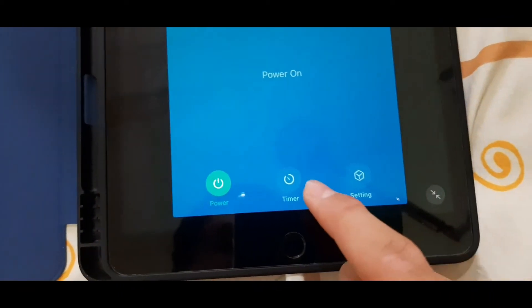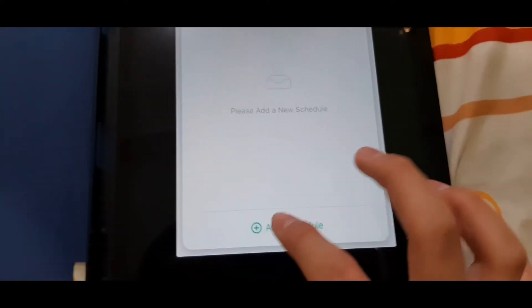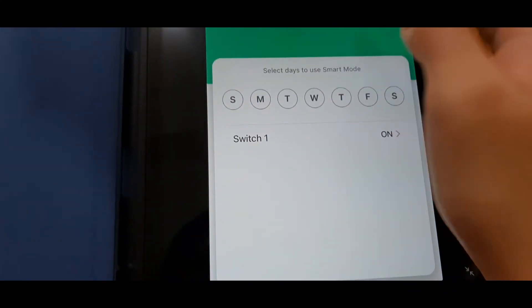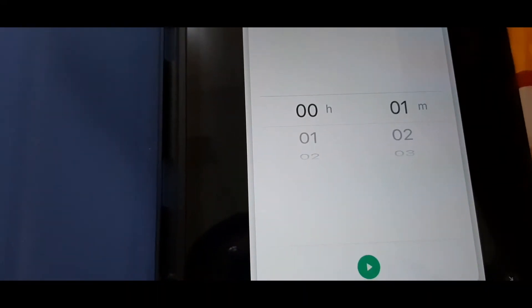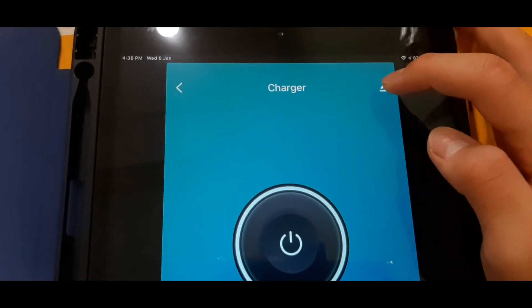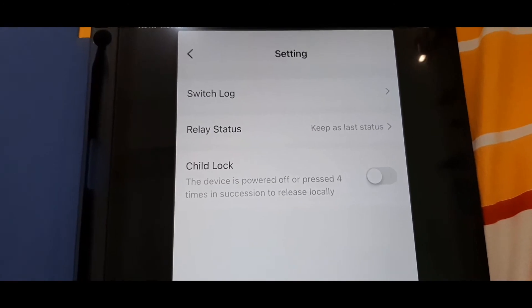We can also use the timer function — I can schedule when to turn it off or on. I can tap 'schedule' and add a time to turn the charger on. There are options for circulate, random timing, countdown, and more. There's also a function to change the name, and in settings I can find child lock, relay status, and switch lock.